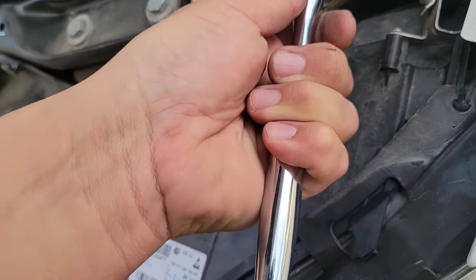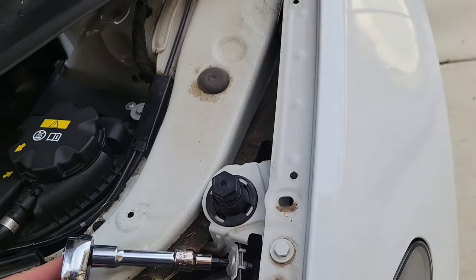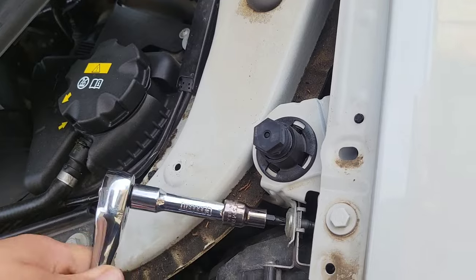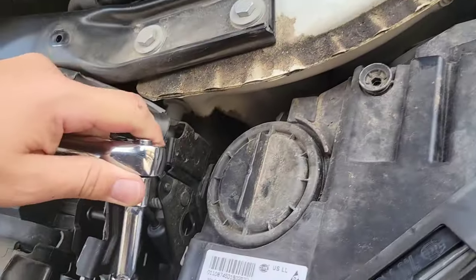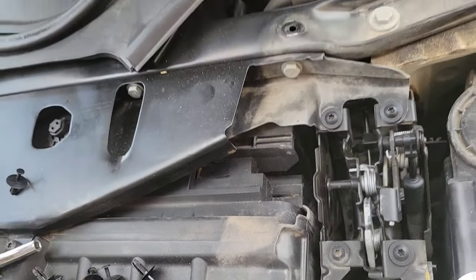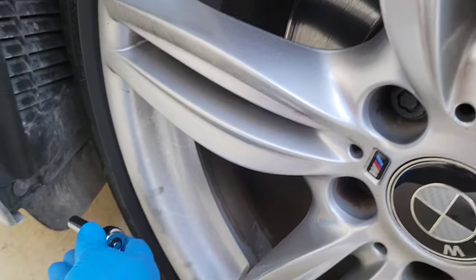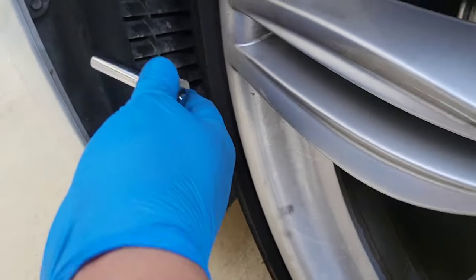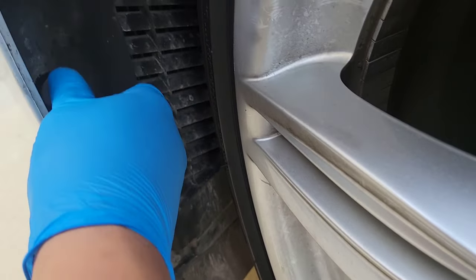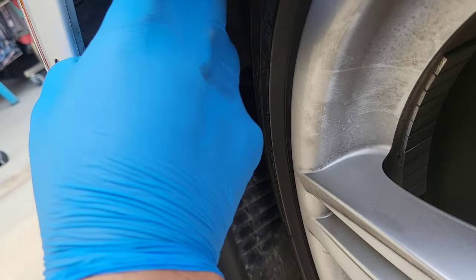That one confirmed as a T30. Once you've got the bottom part done, next thing you want to do is get an 8mm here and move the tire to the right so you can get more access. Loosen the bottom one and remove this one here — pretty simple, should be three bolts.